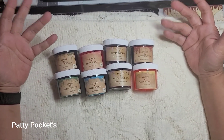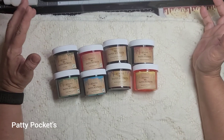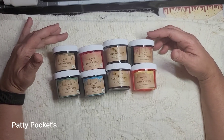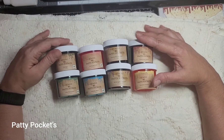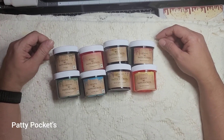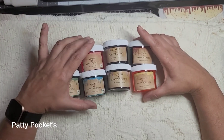I thought this would be a cool idea — just to have all the colors to play with. You can use them not only in paper crafts but also in mixed media art. Someone recently showed me what she did with parchment paper or deli paper using the vintage stains, and it looked awesome. People are doing so many different things I haven't even thought about.